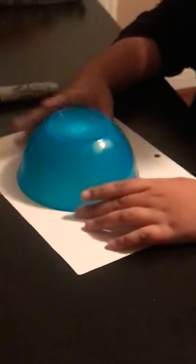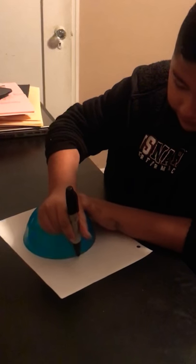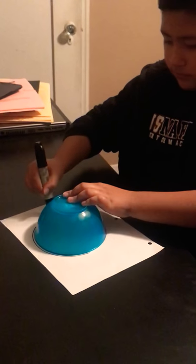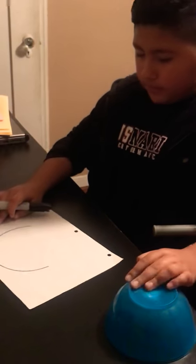So first you're going to grab the bowl, put it in the middle, and then you're going to trace it, but it's going to be a half circle, not the whole thing. Like that.